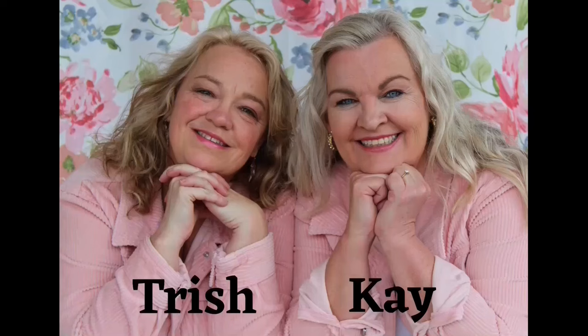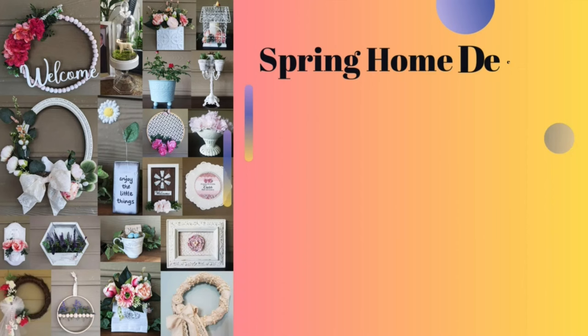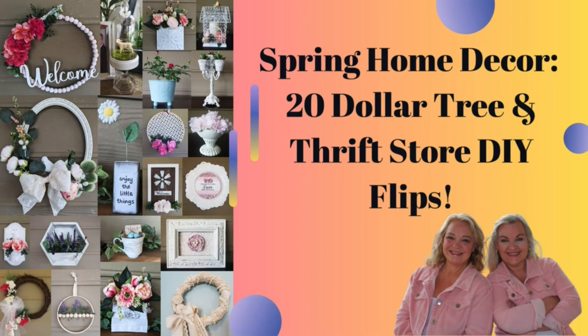Hey friends, this is Trish with Crafting Cousins. Kaya and I would like to thank you for stopping by and supporting our channel. In today's video, we've got 20 budget-friendly DIY hacks for your spring home decor. So sit back, relax, and let's craft y'all.